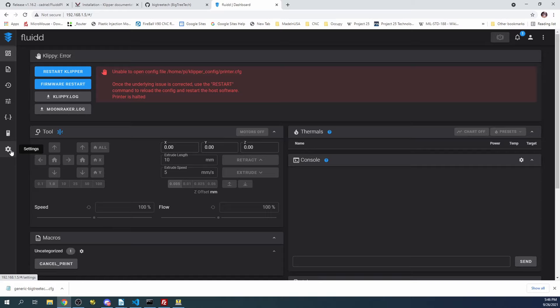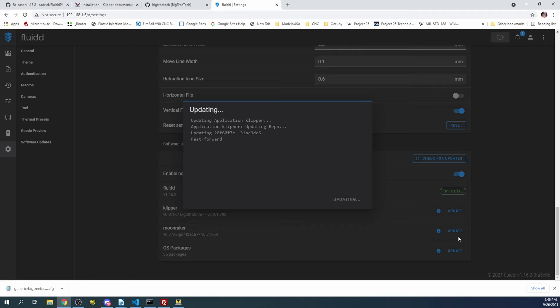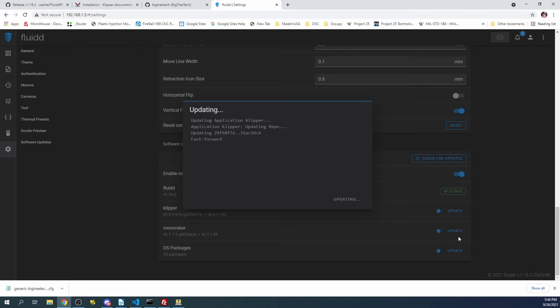The first thing we're going to do is go to Settings. Down at the bottom, it checks for updates automatically because it's set to on right now. We're going to try a quick update for Klipper. You're going to want to do all of these, but I'm only showing you Klipper for the moment. The other ones take a little bit of time, so I'm going to say Finished.